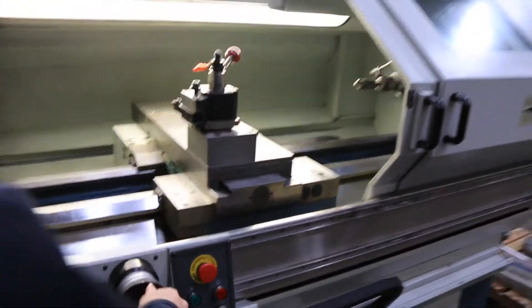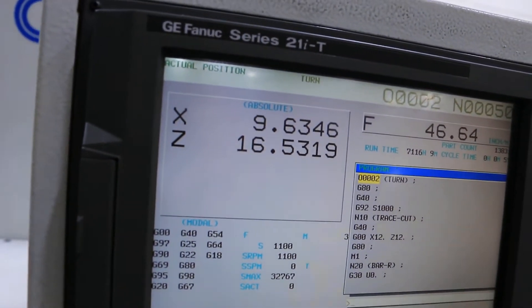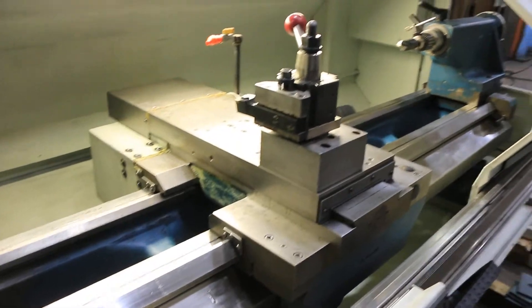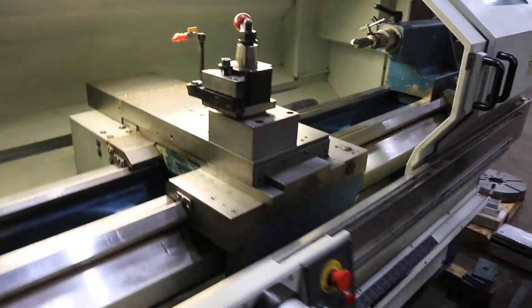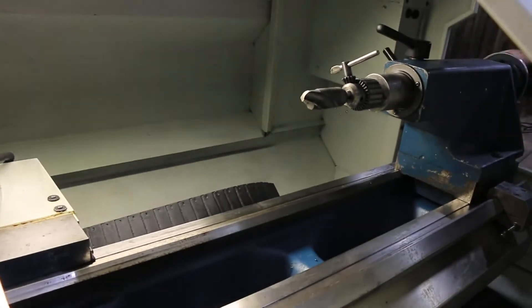Showing on the control how the references work like a digital readout. The machine has hardened ground bed ways. There's a tailstock with a number 4 Morse Taper.